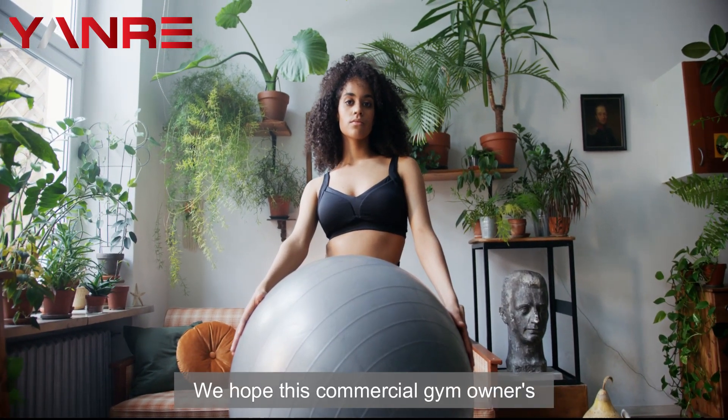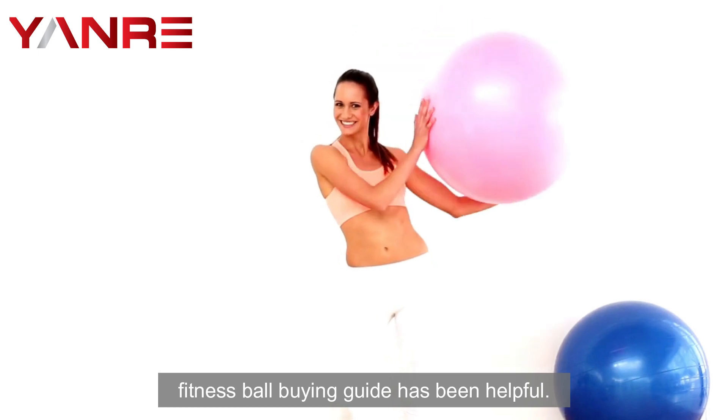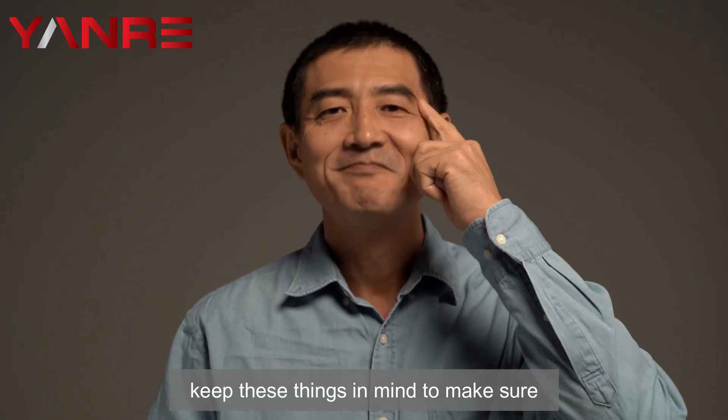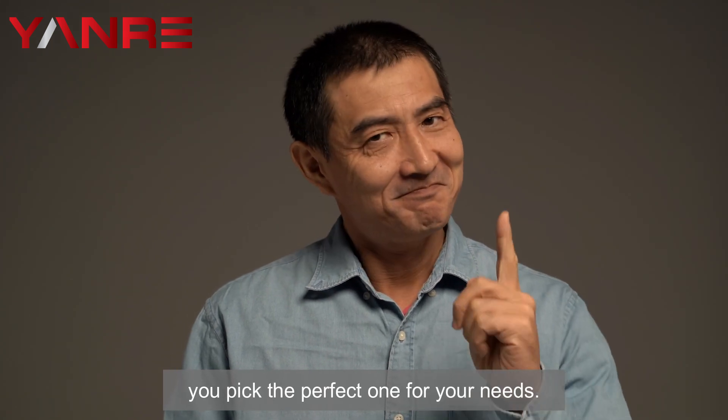We hope this commercial gym owner's fitness ball buying guide has been helpful. Remember, when choosing a fitness ball for your gym, keep these things in mind to make sure you pick the perfect one for your needs.